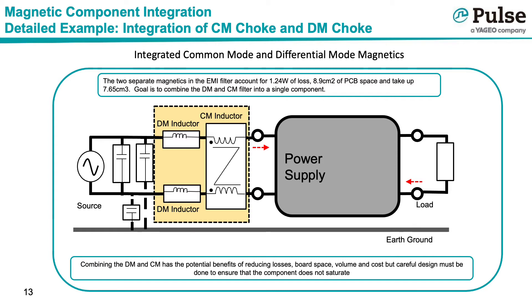As shown previously in our design examples, the two separate components accounted for 1.24 watts of total loss, occupied 8.9 cm² of PCB space, and 7.65 cm³ of product volume. In order to improve power supply density and overall efficiency, it is desired to combine the two filter magnetics into a single component. Conceptually, it is now possible to combine the magnetic elements within the orange shaded area into a single component with the goal of reducing losses, board space, volume, and cost, but careful design must be done to ensure that the component does not saturate.